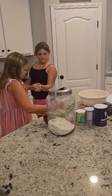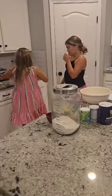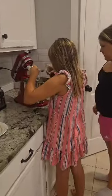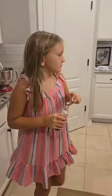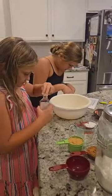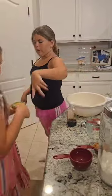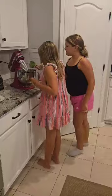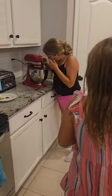One teaspoon — be careful. Then we will do brown sugar, so she'll be pouring brown sugar into the bowl. And then we'll just mix that up real quick.